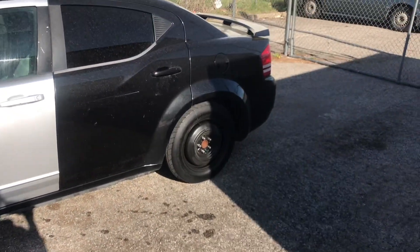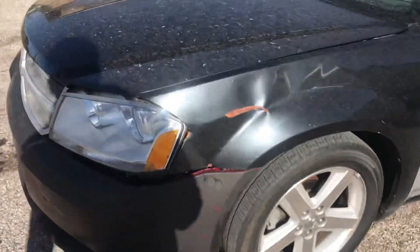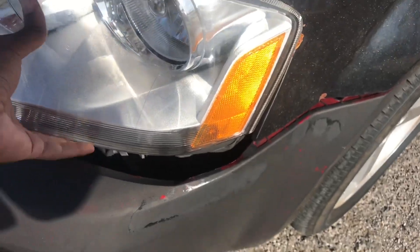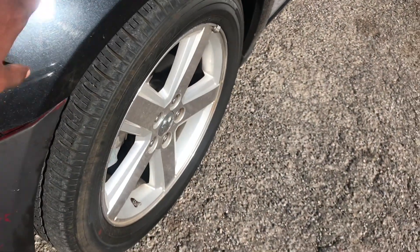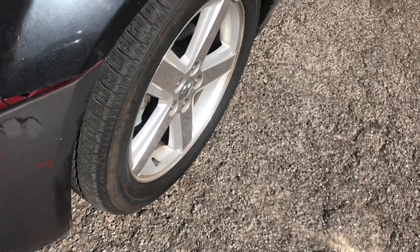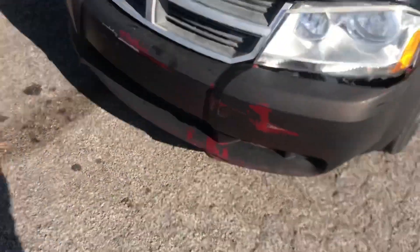I ain't worried about the rim right now — we can get a tire and rim anytime. As y'all can see, the bumper is hanging off right here, so we're going to have him straighten it up, line this up. The fender — we'll probably pop this one. We might not replace this one; this one looks like it can be saved. Or we might call Certified and see how much two fenders are and just have them put two fenders on and straighten it up the right way.